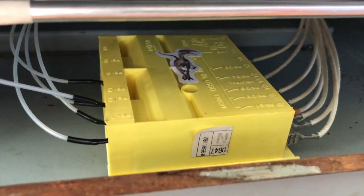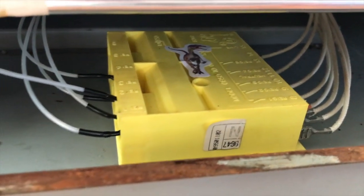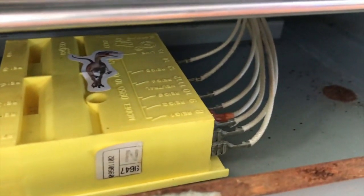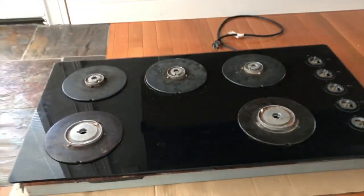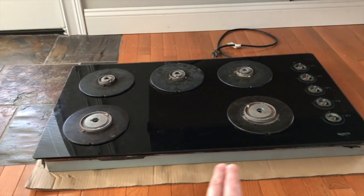Making progress — the control module is realigned and secured. As you work through securing that control module, just be careful not to harm any of those electrical connection wires or cords. From here carefully lower the cooktop — we'll turn it on its back side and secure all the lower screws on the underside.